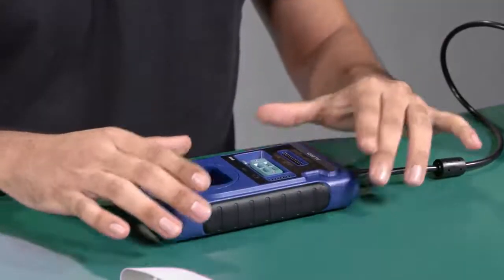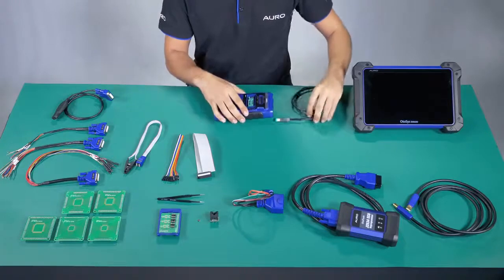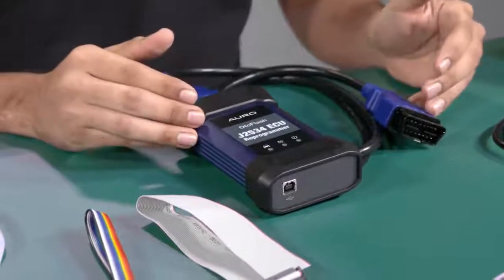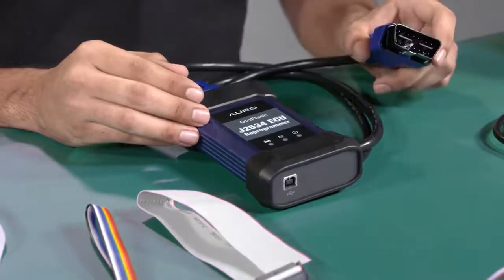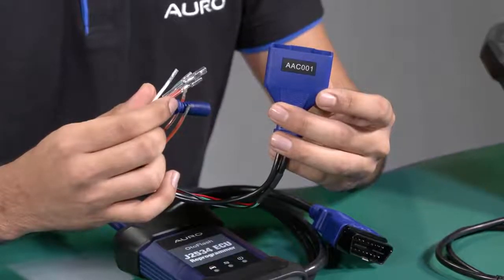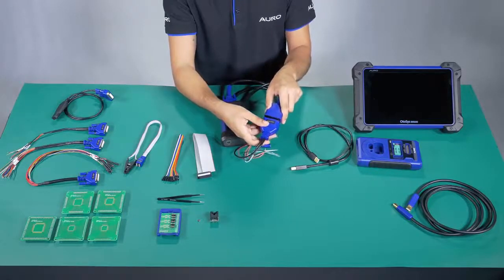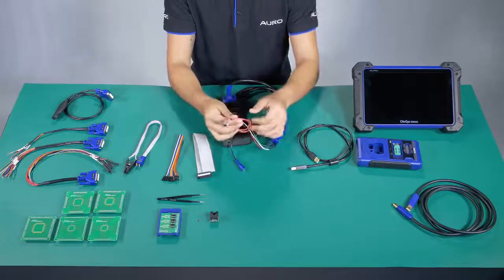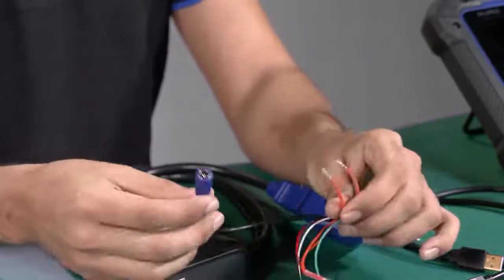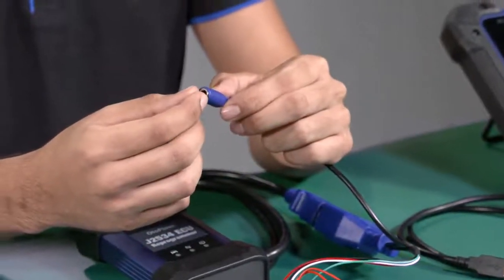I'm going to disconnect this and show you how to use another accessory used with the DLC cable. As you remember, the auto flash is used to make the communication with the car by OBD. In this case we are going to use the AAC001, which is used to connect the IM600 to the module through the DLC cable of the auto flash. The remaining cables are used to connect the ECU directly, which means we need to remove the ECU and put it on these cables. These cables will supply 12 volts from the car battery to power the ECU.